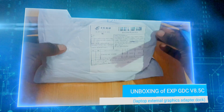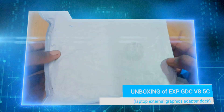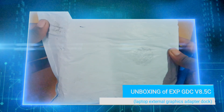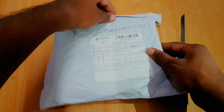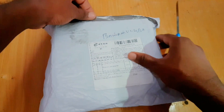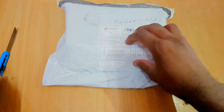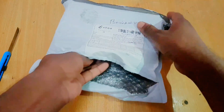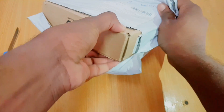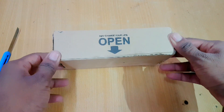Hi guys, this is Joseph here, and today we are going to unbox the XP GDC version 8.5c. This is also called an eGPU dock or adapter — a computer component which can be used for installing a desktop graphics card into a laptop. I got this one from AliExpress and it took around 20 days to arrive. Finally it's here, so let's unbox it.